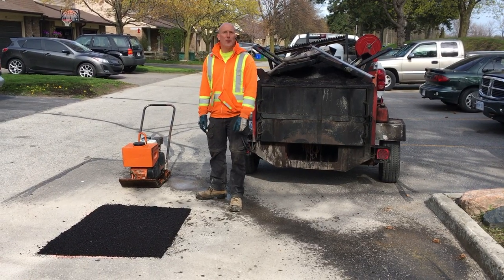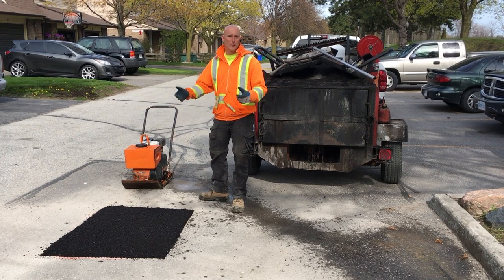Okay, so we just finished cleaning up around the patch. We're ready to tamp the asphalt and then this patch is complete.